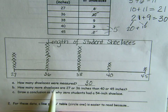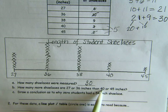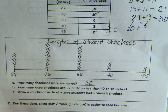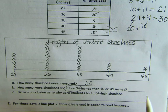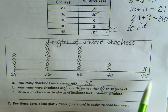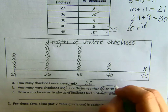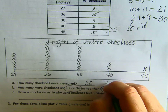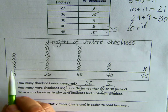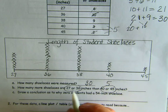How many more shoelaces are 27 or 36 than there are 40 and 45? They're asking us to compare 2 numbers but they've given us 4 numbers, so we have to start by combining 27 and 36, and 40 and 45. For 40 there were 3, for 45 there are 2, so that number is 5. And 10 plus 6 is 16.